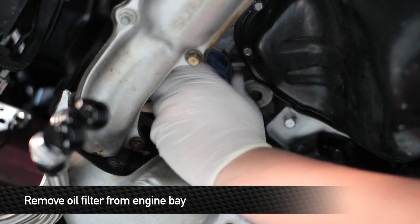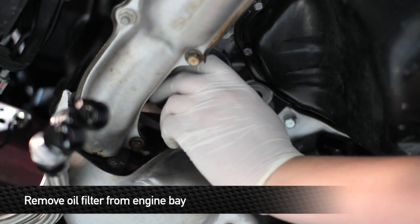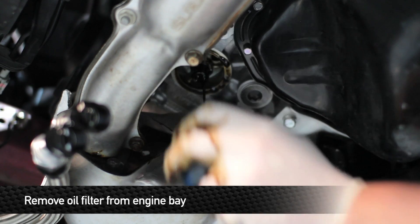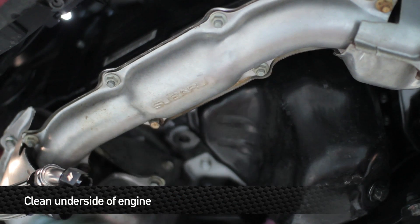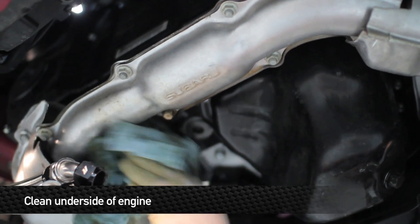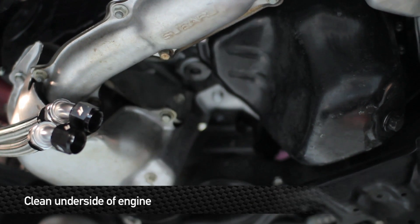Next, remove the oil filter from the car — have an oil pan ready because some oil will still be left in the filter. It might not be a bad idea to wear goggles just in case of splash. If you get any oil on the exhaust manifold, use brake cleaner and a rag to wipe it off, or you'll have a burning smell when you start the car.